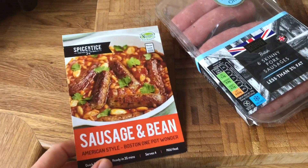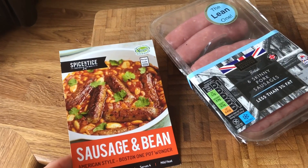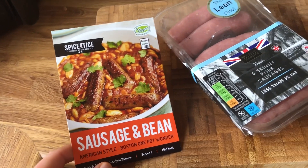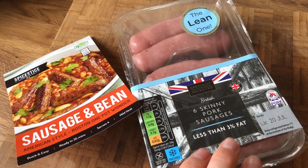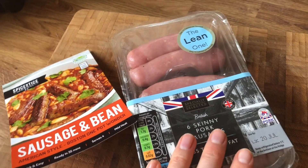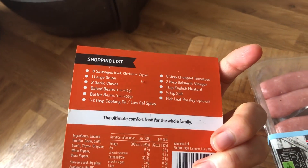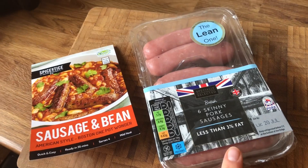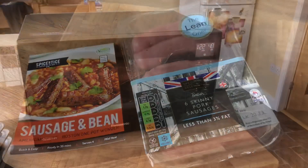The next thing I'm going to start cooking is the Spice Enticed sausage and bean casserole. This is a bit of an advert — I do have a discount code below if anyone is interested in the Spice Enticed products. But this is an absolutely delicious casserole. I use these Aldi specially selected skinny pork sausages, which are half a sin each. I'm going to cook these in my air fryer for about 16 minutes and then fry them off in the frying pan with the other ingredients.